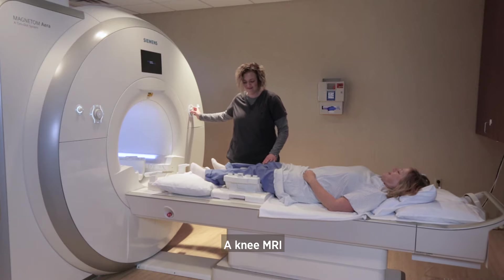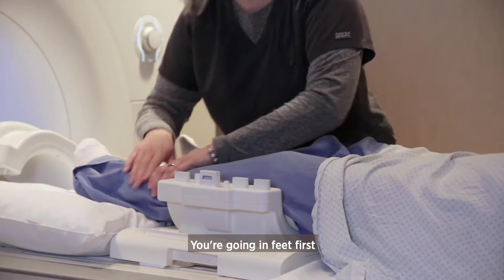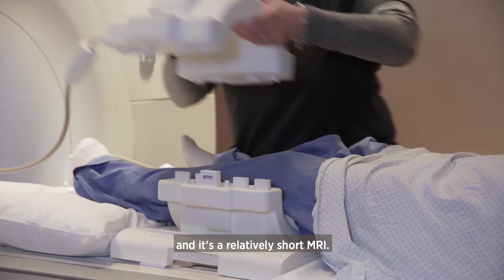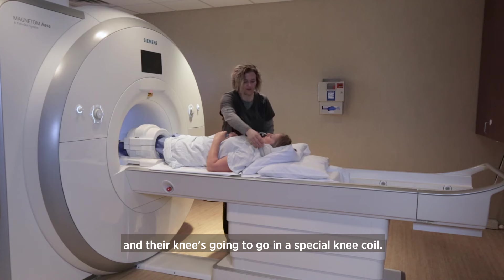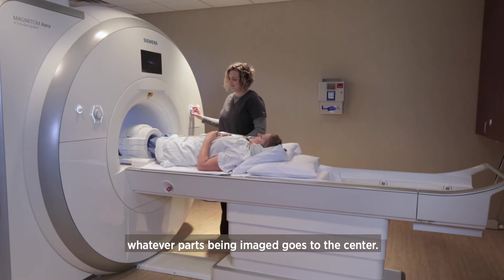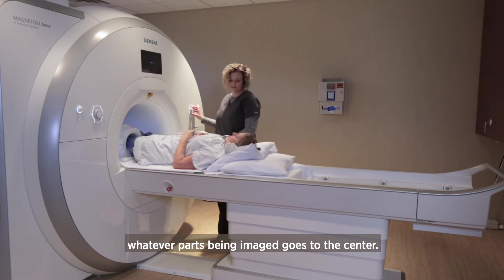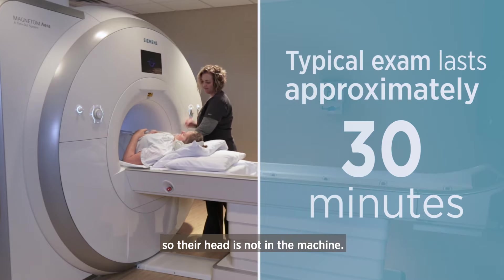A knee MRI is one of the easiest MRIs to have. You're going in feet first and it's a relatively short MRI. The patient will be laying on the table on their back and their knee goes into a special knee coil. Whatever part is being imaged goes to the center of the scanner, so with an MRI of the knee, the knee goes to the center and their head is not in the machine.